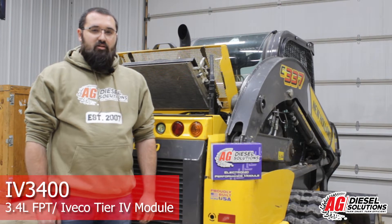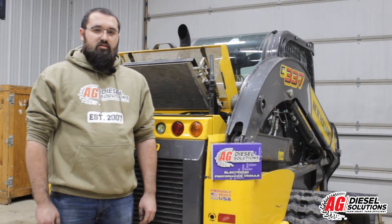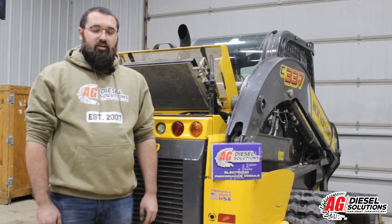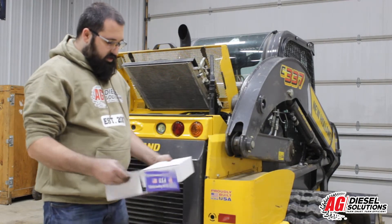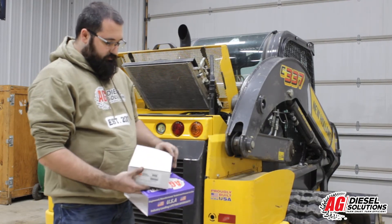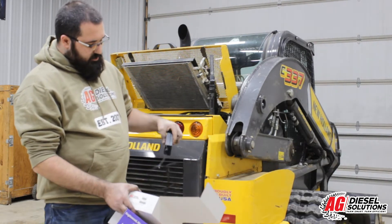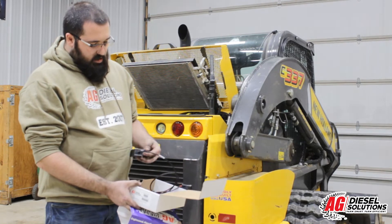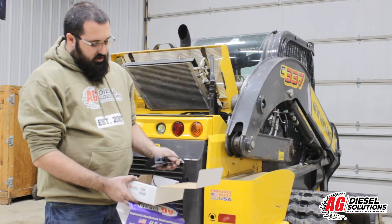Hey guys, this is Cody with PSI Power. Today I'm installing one of our Ag Diesel Solutions products on this New Holland C337 skid steer, equipped with a 3.4 liter engine. As you unbox your unit, you'll have the module which has the switch mounted to the case — all the way clockwise is high, counterclockwise back one setting is low, and all the way counterclockwise is stock.